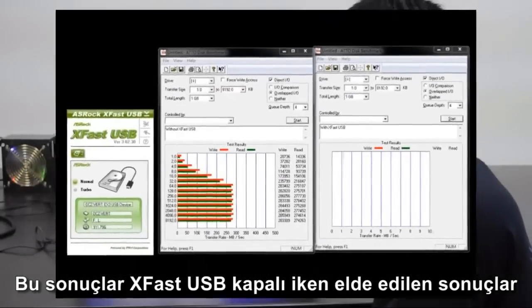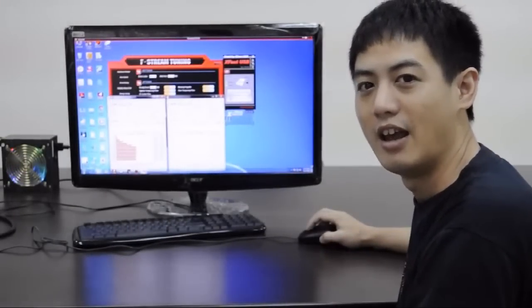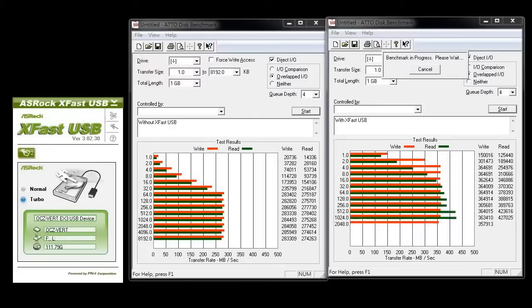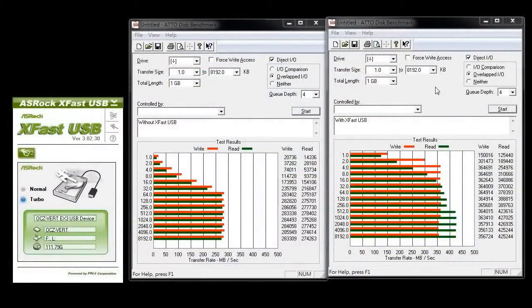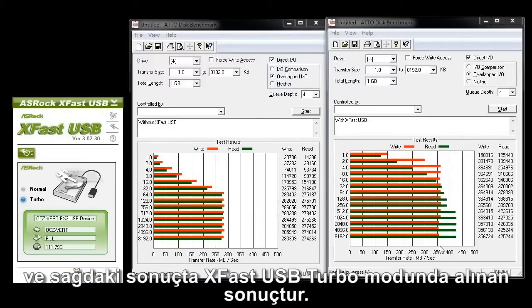These are the results of ATTO Disk Benchmark without XFAS USB turned on. Next, we're going to run the benchmark again with XFAS USB turned on to turbo mode. Now let's compare the two results — the one on the left is with XFAS USB turned off, and the one on the right is with XFAS USB turned on to turbo mode.